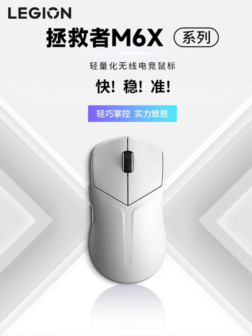The M6X series is available in phantom black and frost white color options. The mice are designed with an ergonomic small waist shape, allowing for a comfortable grip for medium and small hands.